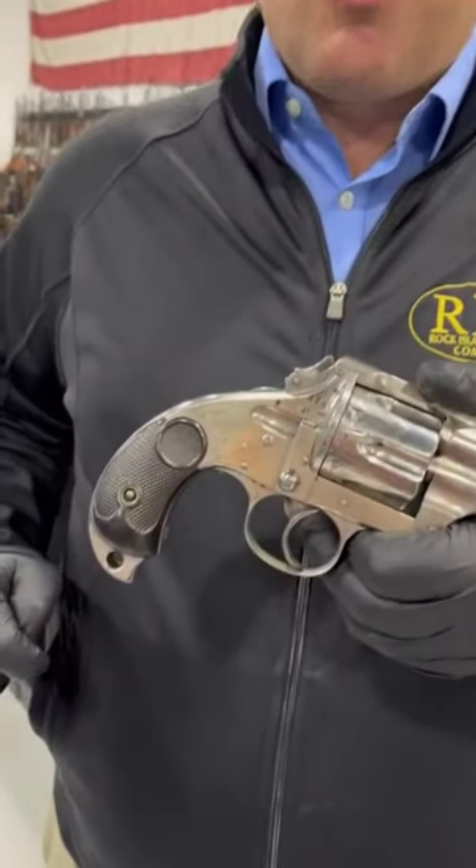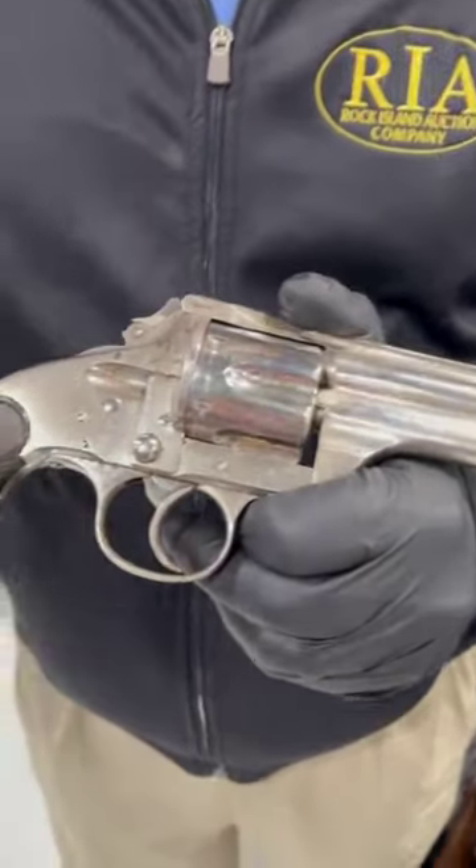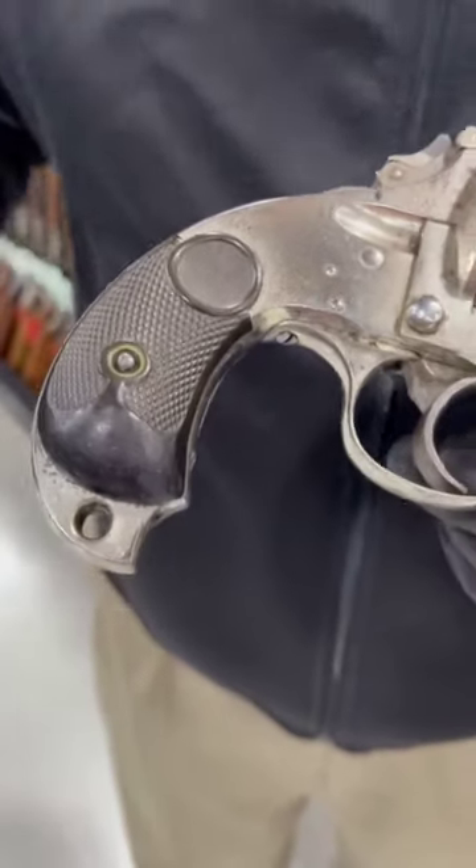Firearms friends, some things never go out of style — like a revolver designed for practical use in the field, like this Mervyn and Holbert large frame DA. Made in the 1880s, chambered in 44-40, a very practical cartridge at the time.